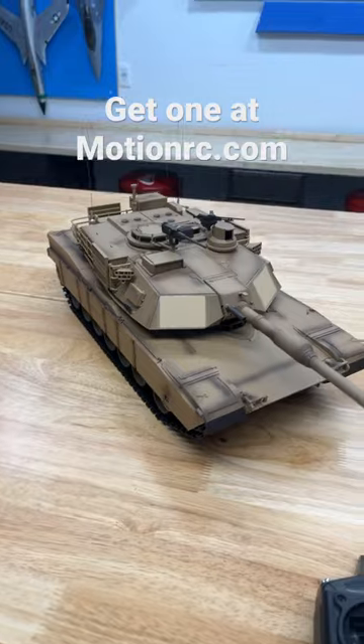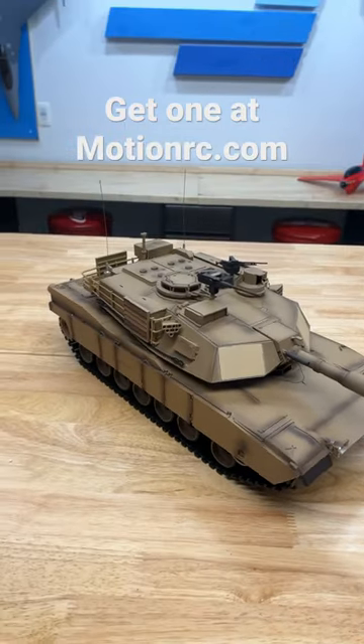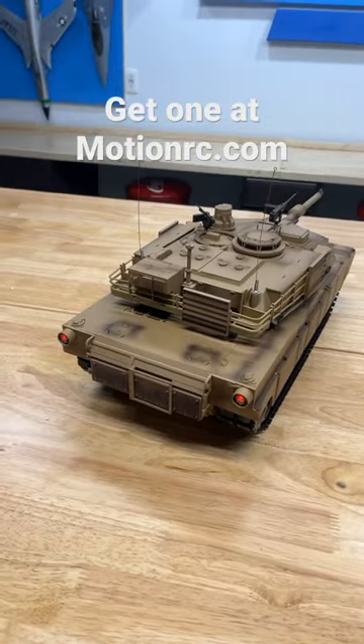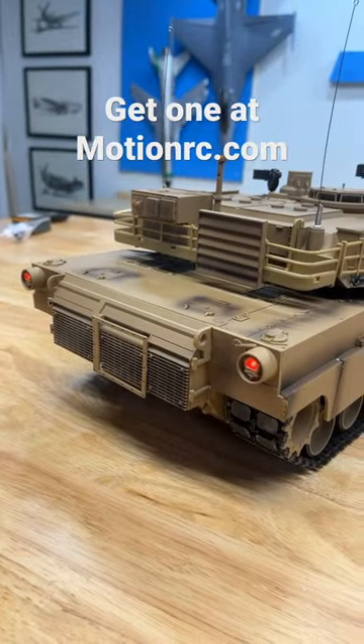So it's about to get loud in here, but check it out. Let's turn the Abrams on. So cool. It has a working smoke system. So if we turn that on, it only takes a few seconds and this thing's going to start pouring smoke right out the back.